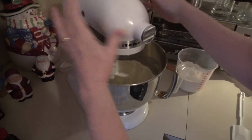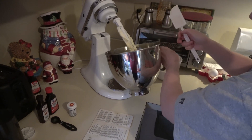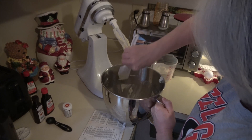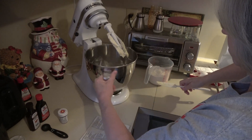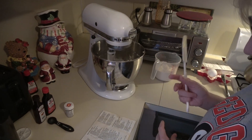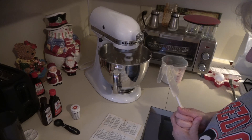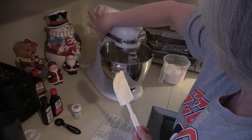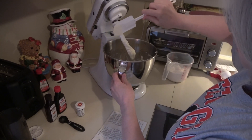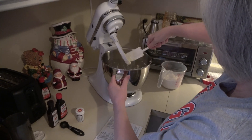I usually stop it so I can scrape down the sides, because you don't want plain sugar or plain shortening on the bottom. You want it all mixed really, really well. Then I scrape the little paddle down too — it's just easier and it doesn't get messy on the base when you take the bowl off.